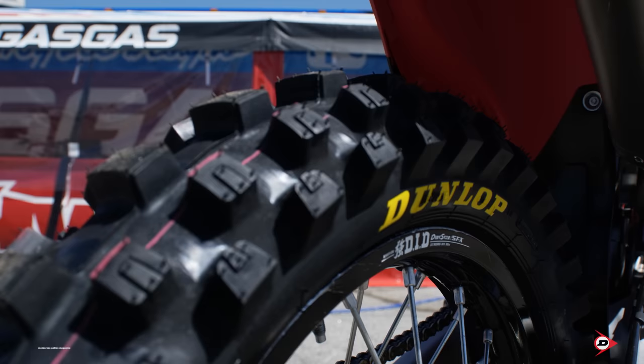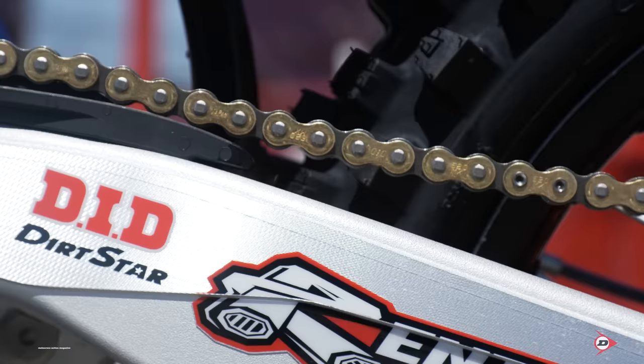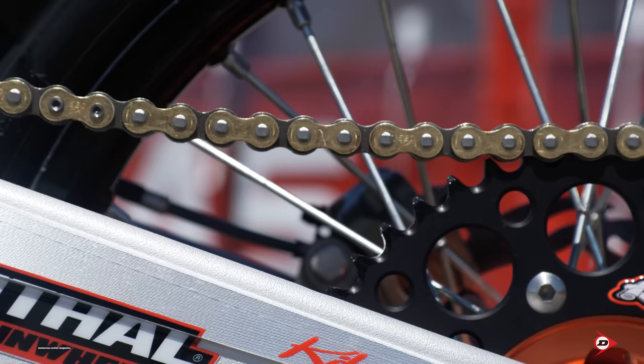MotoMaster rear brake rotors as well. We do have titanium rear axles, and we run a 120 Dunlop rear tire on our bike with Renthal sprockets and DID chains. We also have an Acropovic carbon fiber chain guide in the rear, with our standard swing arm.